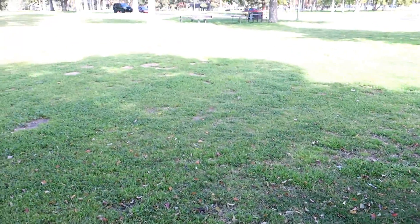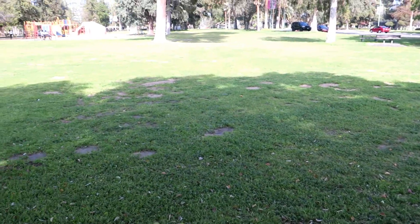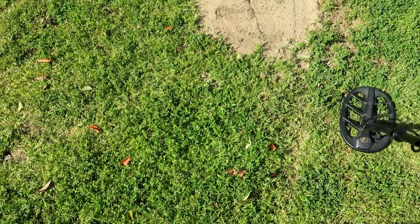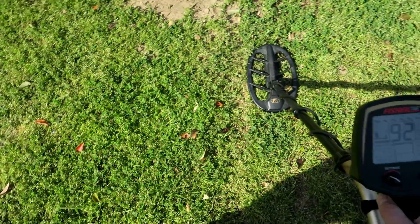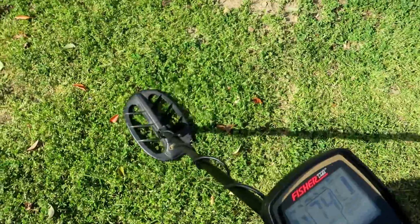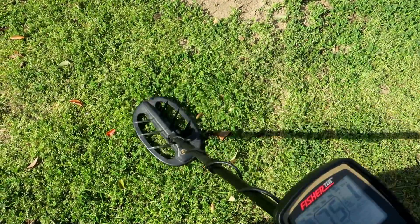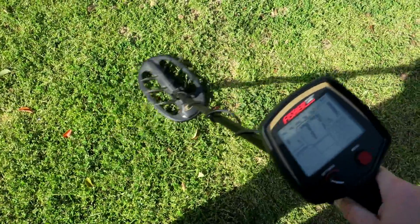Yep, that is a pretty trashy park right here, that's for sure. I'm trying all sorts of different tones and modes - first time out with the F75 so trying to get used to it. I've got disc high right now, monotone.